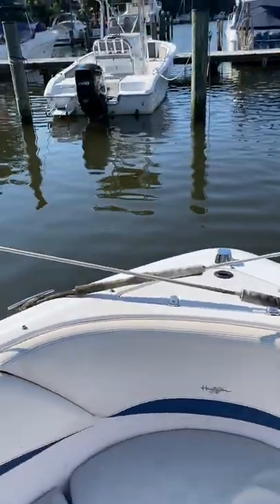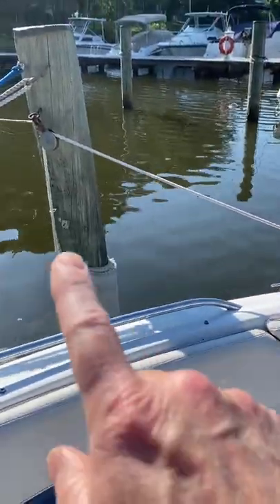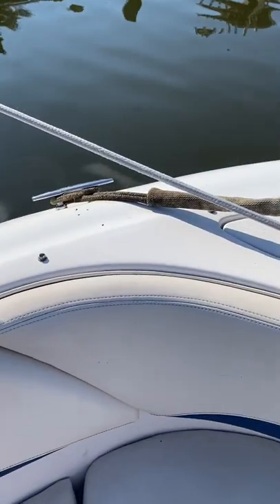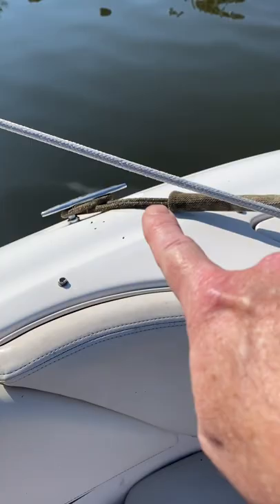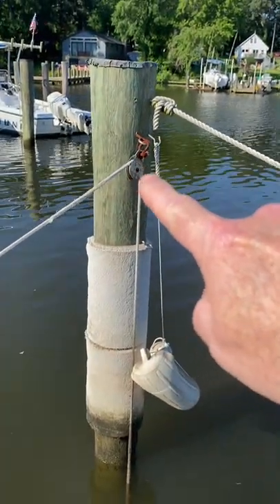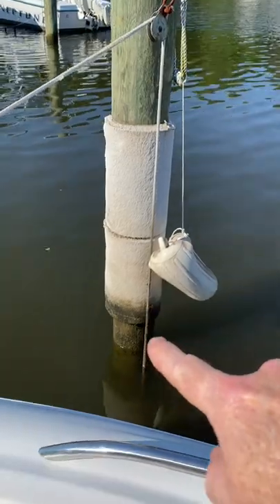When I first started parking my boat in this particular boat slip, there was something I had never seen before: docking lines attached to pulleys and weights. When I first encountered it, I thought it was kind of weird — but it's really an ingenious setup because it's designed to keep constant tension on the docking line regardless of the tide height.